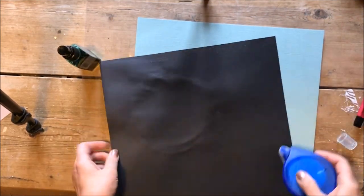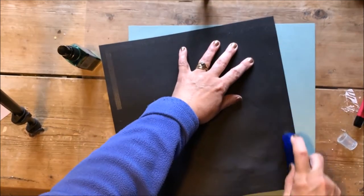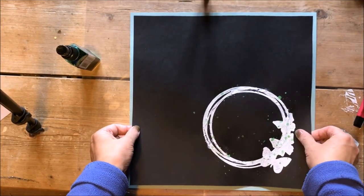The next stage was to stick my black cardstock onto a piece of mint cardstock, leaving a quarter of an inch border all around.